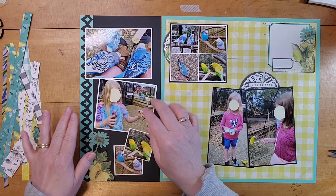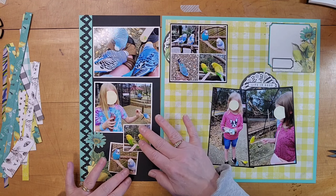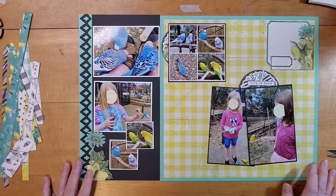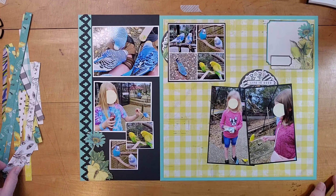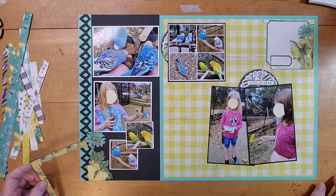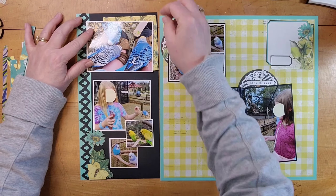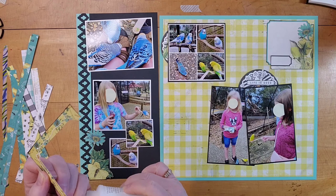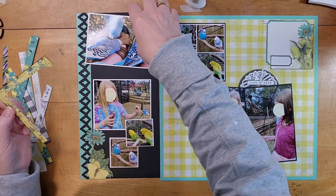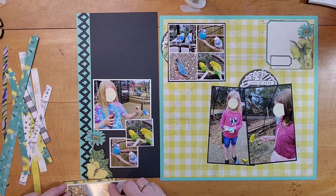I have two more little two-inch pictures and I'm thinking about where to put those. They're very similar to two that are on the other page but they're not exactly the same photo — they're zoomed in or out a little bit. I thought I was going to leave them like this but I end up moving that yellow one a little bit. I have this piece that I trimmed off the journaling block and it's so pretty I couldn't bear not to use it, so I just use it to create a corner behind the photo at the top.